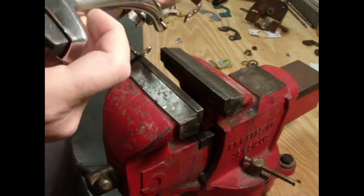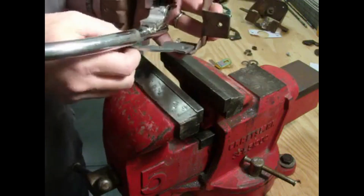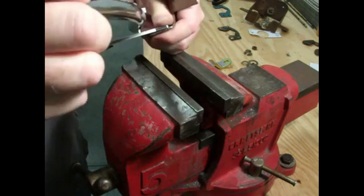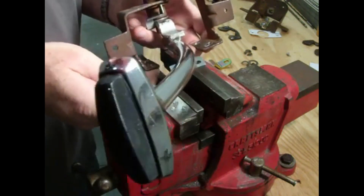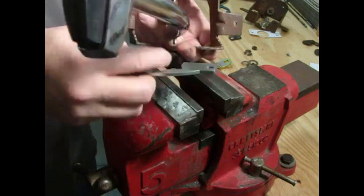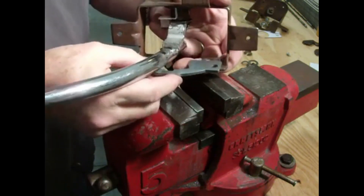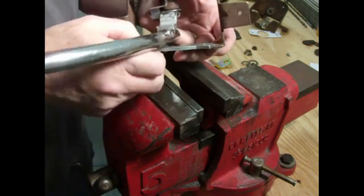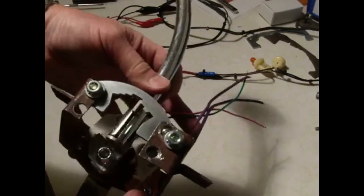Next we'll put on the shift gate detent. Park is the spot right there, and that will go in the forward position with the handle curving towards the driver — so park would be all the way forward. We've already drilled the holes for this. We were able to use one of the holes from the removed spot weld, but had to drill a new hole in the front. The goal is to have the tang engage the shift gate and to center the shift gate in the body of the shifter — about an eighth of an inch from each end. We'll tighten that up and then adjust the neutral safety switch.